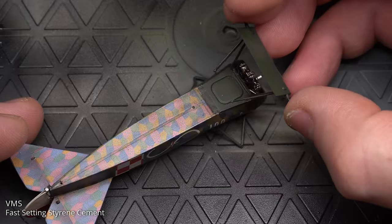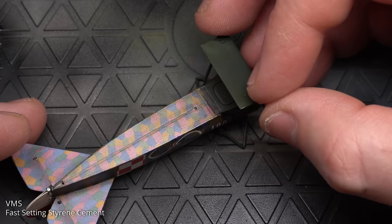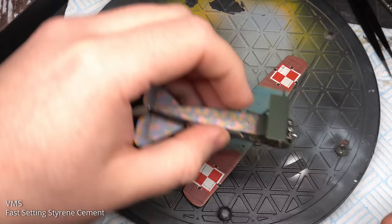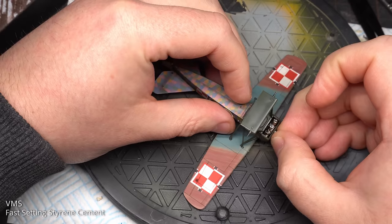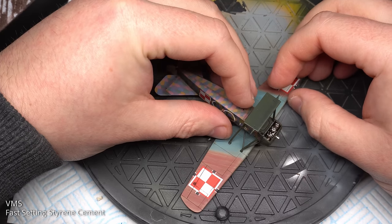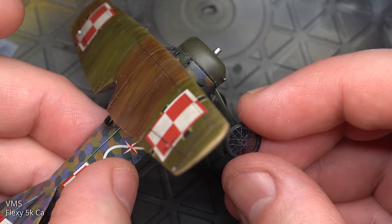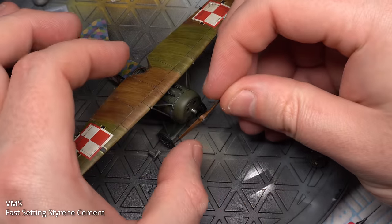The next step was to carefully glue the landing gear assembly to the fuselage — the struts are really delicate, so you've got to be quite careful. It's also a good idea to re-drill out the holes to make sure there's no paint on the mating surfaces. The top wing was then popped into place; the holes at the top of the struts weren't a perfect fit, so I had to do some surgery. The best approach was to lay the top wing flat upside down on a flat surface and carefully lower the fuselage into place. The wheels were fixed in place with VMS superglue, and to finish off the aircraft, the propeller was popped on.